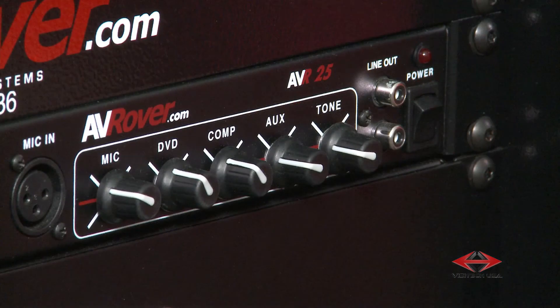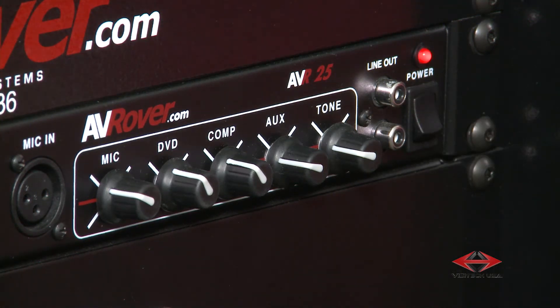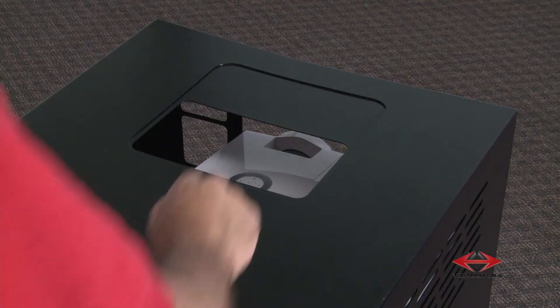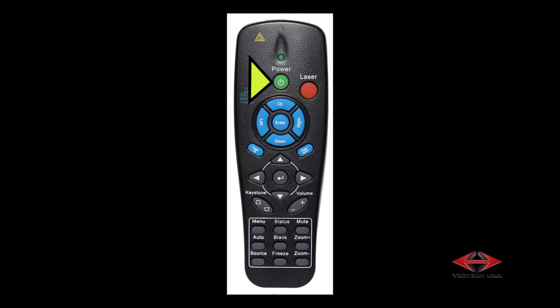Turn on the sound system using the power button on the right side of the AVR25. A red LED will confirm power is reaching the unit. Turn on your projector using the power button on the projector or on the projector's remote.